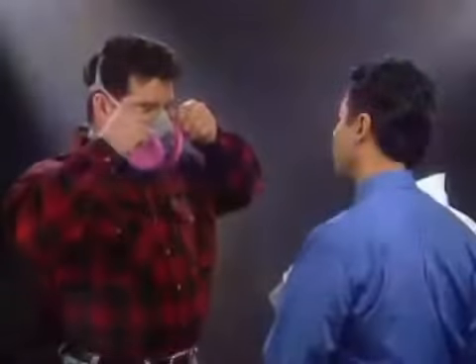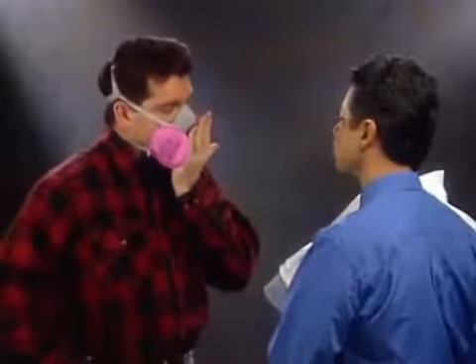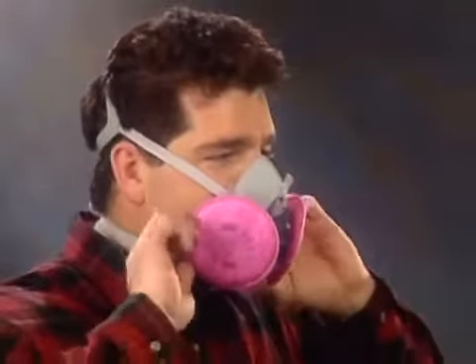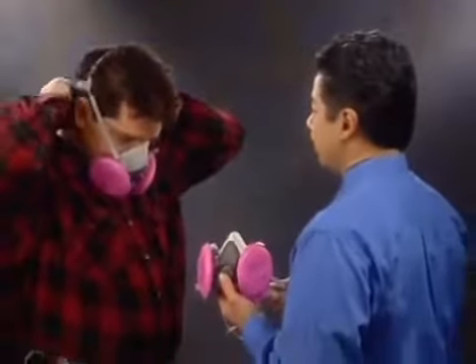The particulate filters are used so that only facepiece fit is tested. The qualitative fit test must be repeated at least once a year to ensure that your respirator continues to fit properly. If your respirator doesn't fit well enough to pass this test, you'll need to refit your existing respirator or try a different size or style of respirator until you pass the test.